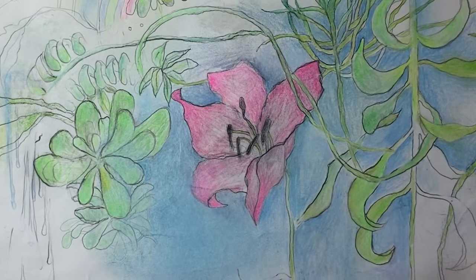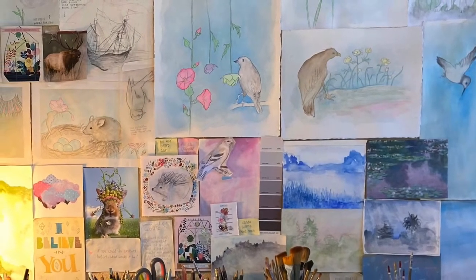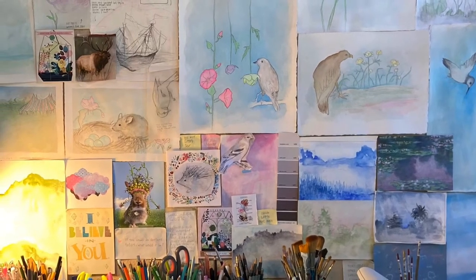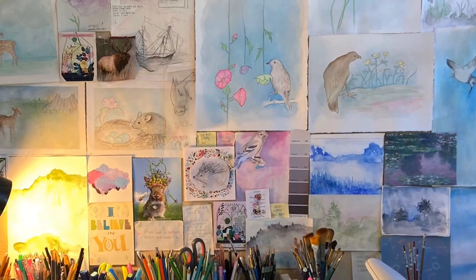I hope that helps! As always, try this yourself and have fun with it. Here's a shot of my studio wall — as you can see I combine a lot of different media in the same artwork. I'll be back in the next video to talk about using colored pencil on top of watercolor and gouache. See you next time!